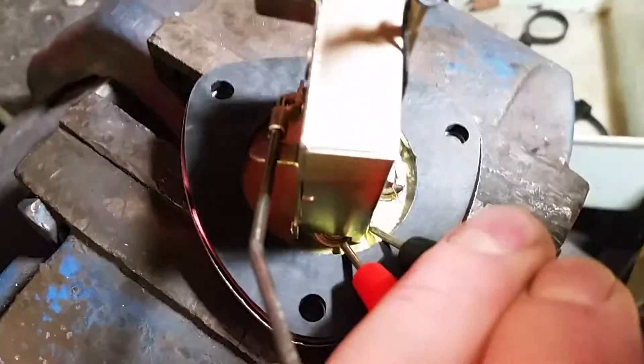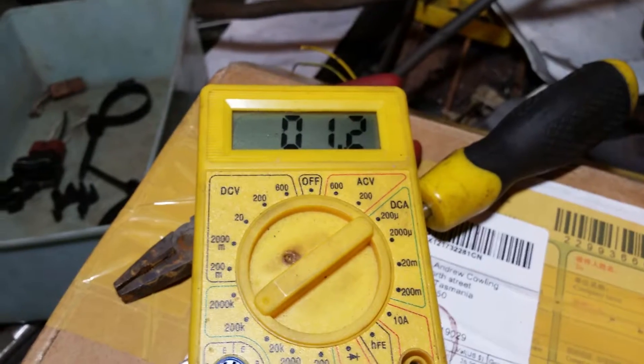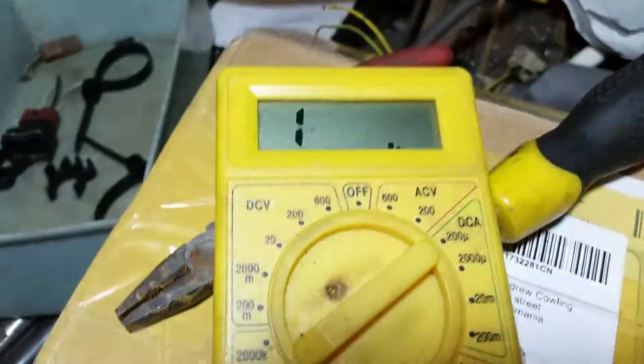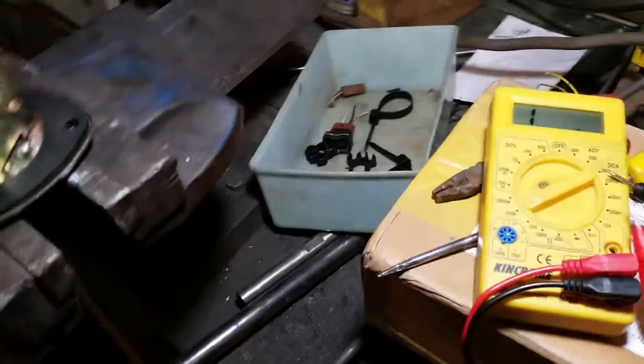I've got zero ohms. Push that up on the other finger — zero ohms. Is it working? Yes, because I can get these two together — zero ohms. So no circuit variation at all. Zero ohms all the way down, zero ohms all the way up. It doesn't work.